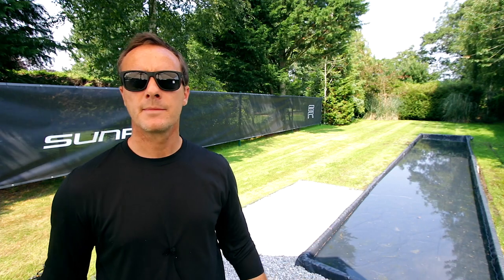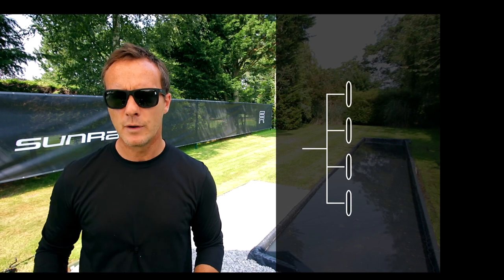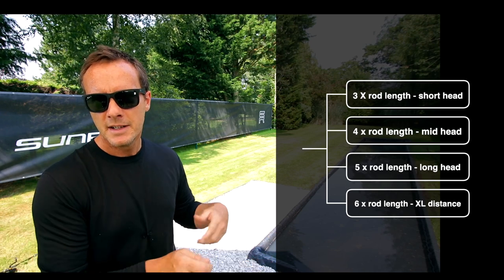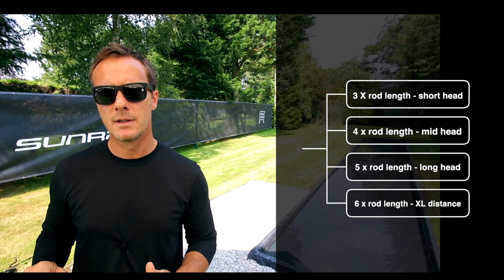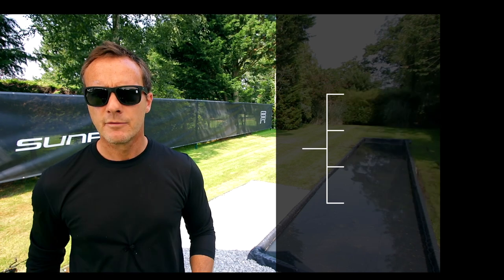A good rule of thumb is to get a mid-length head. How do you know what a mid-length head is? Multiply the length of your rod by four — that gives you a mid-length head. If you've got a 10-foot rod, that's 40 feet. It gives you the stability and grace of the golden eagle, but the ease and punchiness of the shorter head. You can break the rule — times by three gives a 30-foot head, more like the sparrow. Times by five gives a 50-foot head — that's the golden eagle, harder to cast but more stable and graceful. Right down the middle is rod length times four.